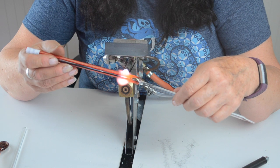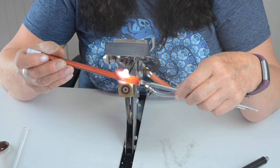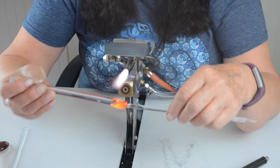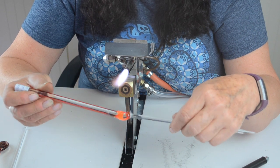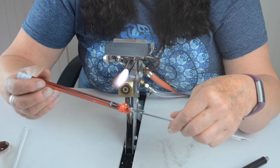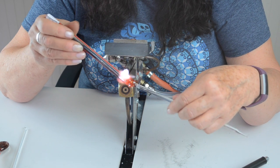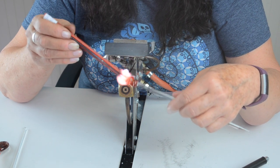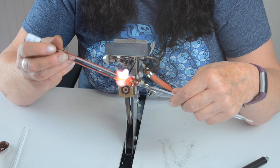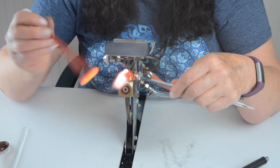All nice and warm, and then once you've got it warm you can twist it. I'm not making a very big marble, just a small one. Can you see that? And then I'm just going to twist. A bit more in the flame if you want, and then just take your end off.